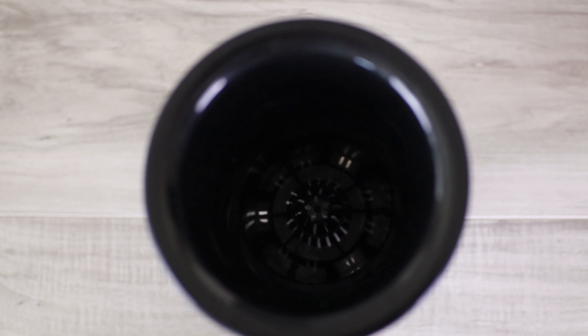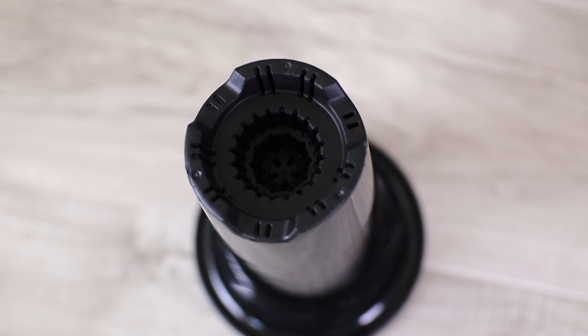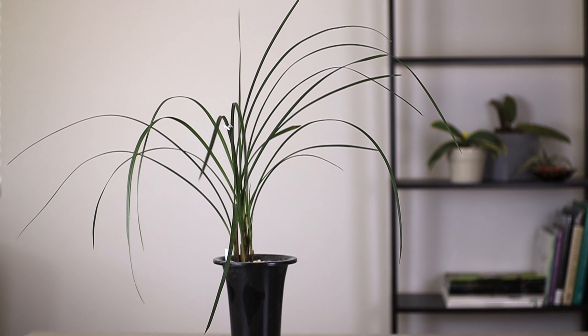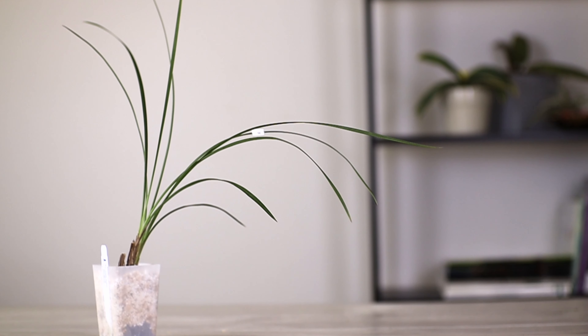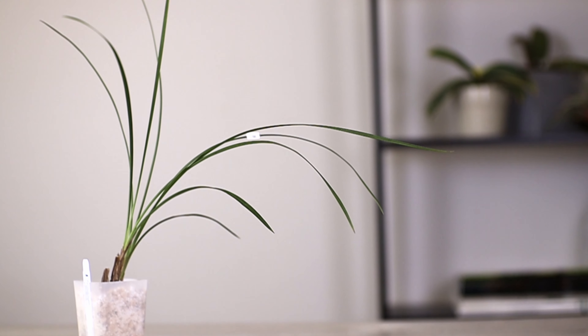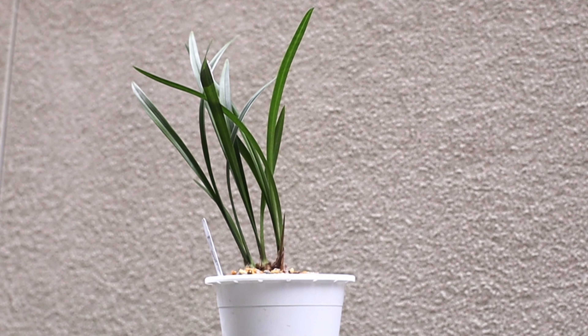There are special cymbidium pots that you can buy with a nice lip at the top and a nice skinny pot. I like them more for decorative purposes, and you can use any pot that you have on hand, but I find these more aesthetically appealing. For smaller cymbidiums, like the Cymbidium geringii, I just put them in regular 3-4 inch containers, and they do just fine.